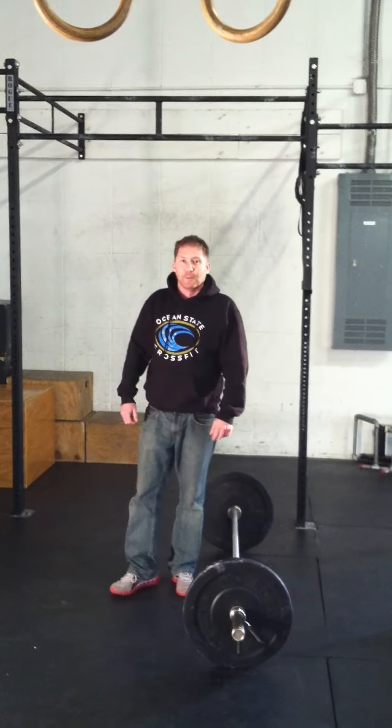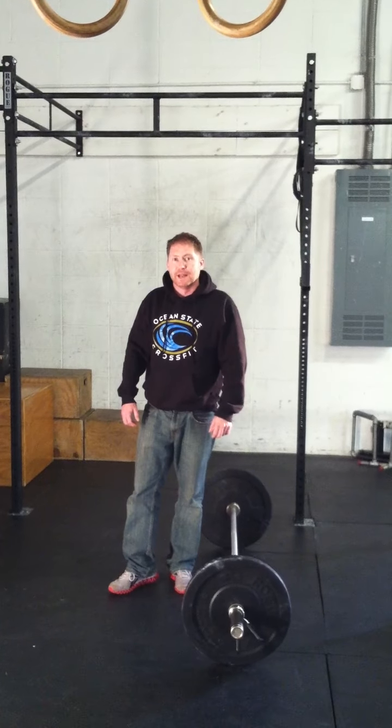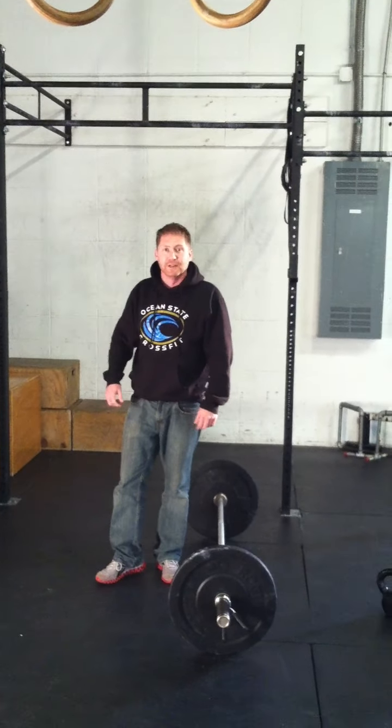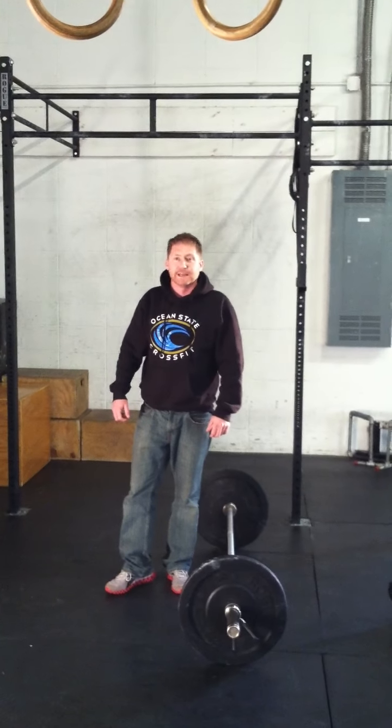For our standards on the wall balls, the hips will need to break parallel for each rep. For the men's standard, the ball has to pass the goal line and hit the wall at the top of the line. For the women's standard, it has to surpass the blue line.